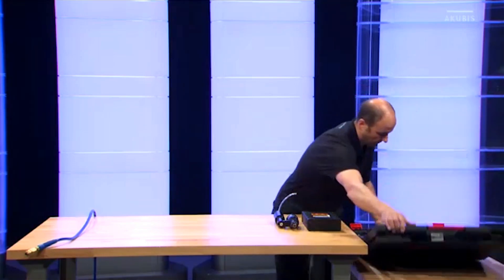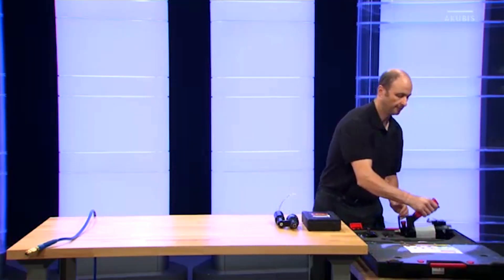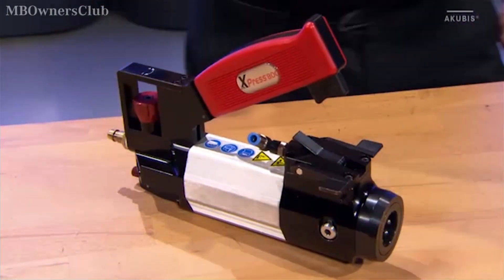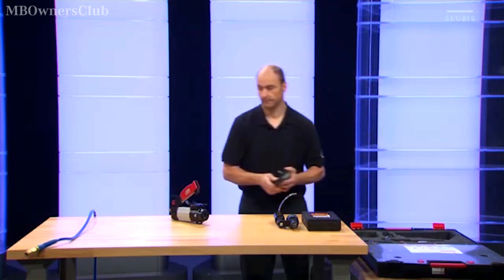To install Flowform rivets with the pneumatic hydraulic universal actuator, start with the assembly. For this you need the actuator and the power supporting push-pull cylinder.